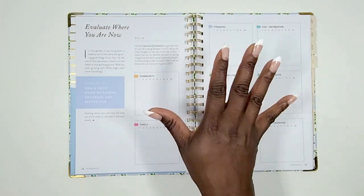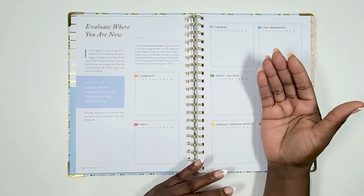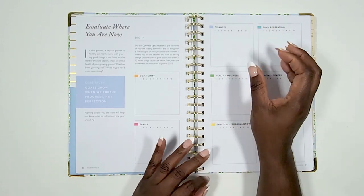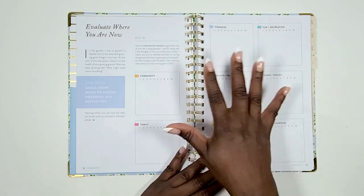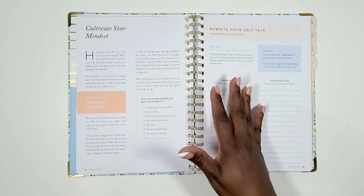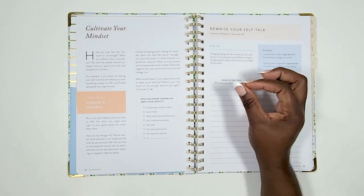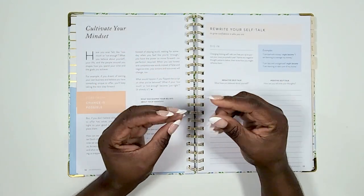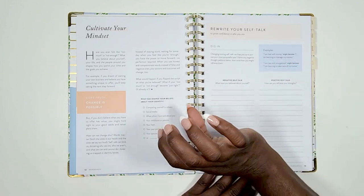'Evaluate Where You Are' are the areas-of-life pages. They prompt you to look at a particular area — like your finances — asking where you are now, your starting point, and your level of satisfaction. Then 'Cultivate Your Mindset' and 'Rewrite Your Self-Talk' are very important pages. They help you identify negative self-talk and figure out how to switch it to positive truths about yourself.